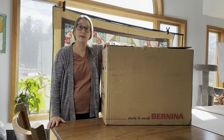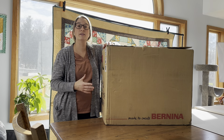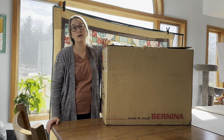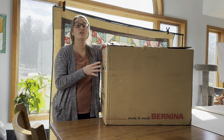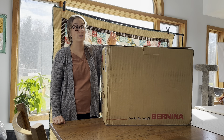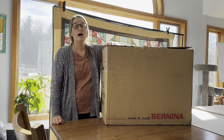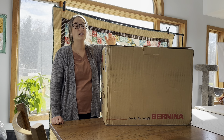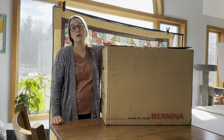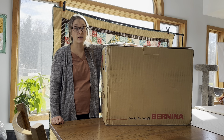Bernina dealers also have classes. When I was there, I got the schedule of their classes and I could choose to sign up for a class to learn more about the machine. This dealership lets you bring your machine with you, and they have a classroom. This one lasts about three hours and they teach you in detail the functions of the machine and how to use them, which is helpful if you're just starting out or if you've never used a Bernina before.